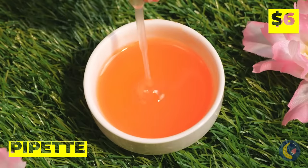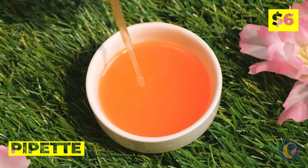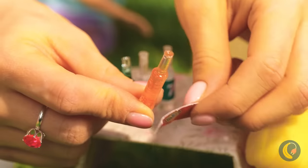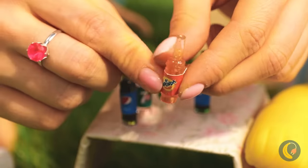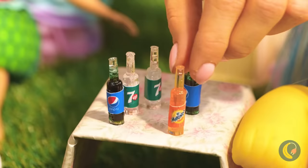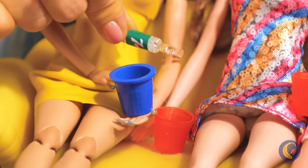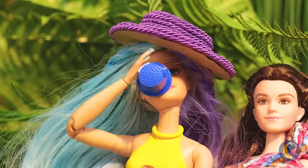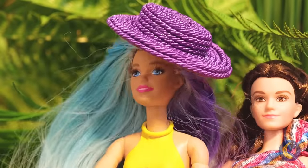It's so majestic seeing dolls in their natural habitat. Let's help them out with their little garden party. Just like that, a pipette becomes a soft drink. Anyone in need of a refill? It's on the house. That should hit the spot — so refreshing.